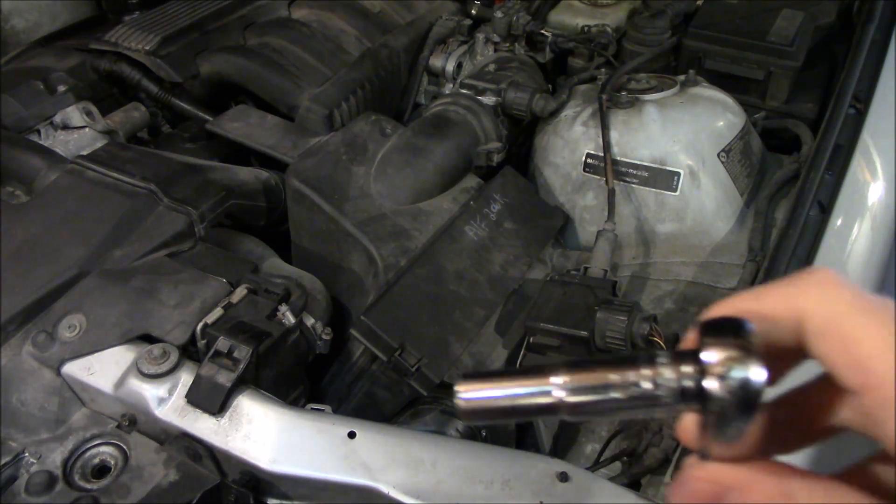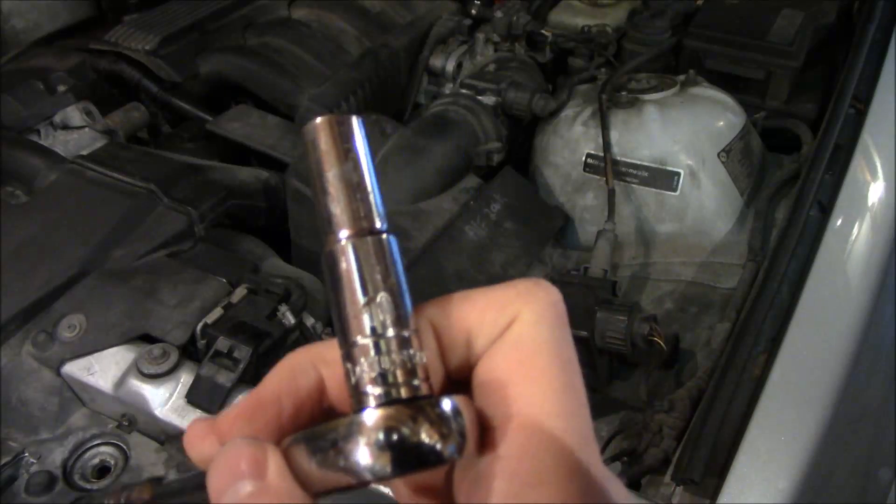Hello everybody. Today we're going to be cleaning the throttle body on my 97 BMW 328 IS.